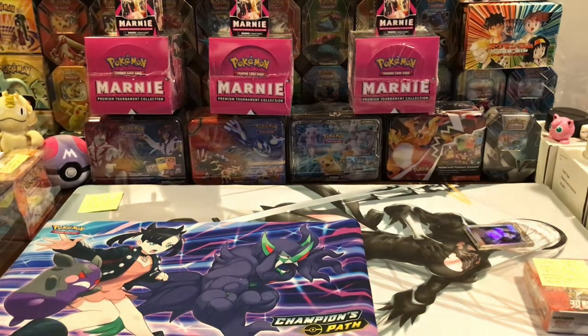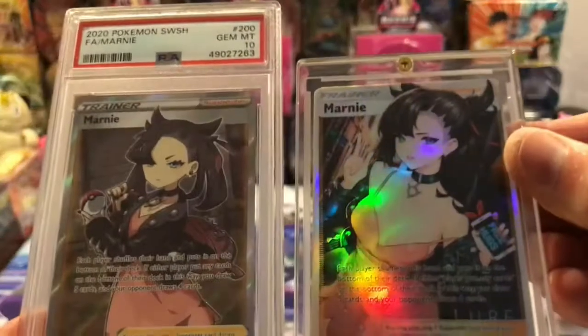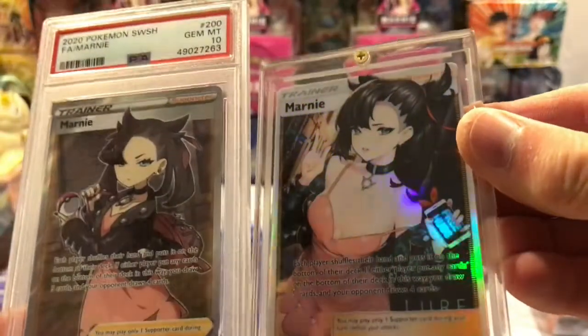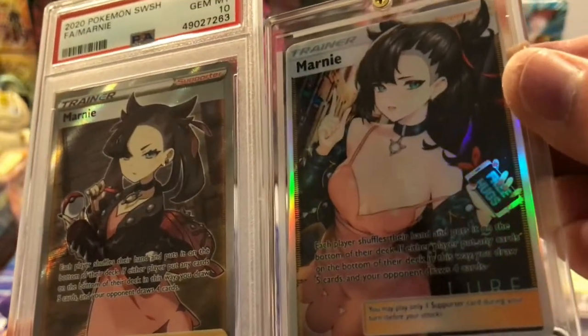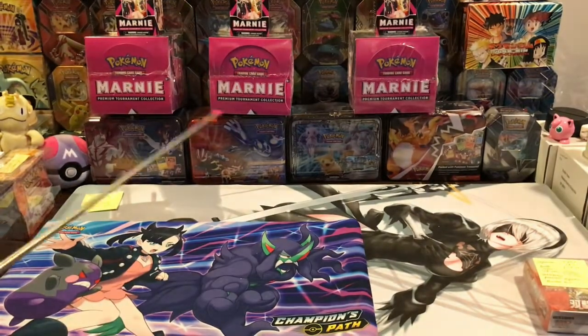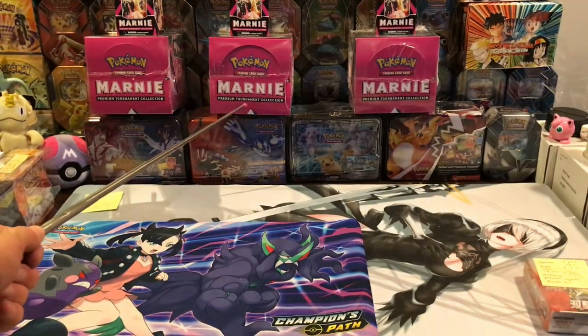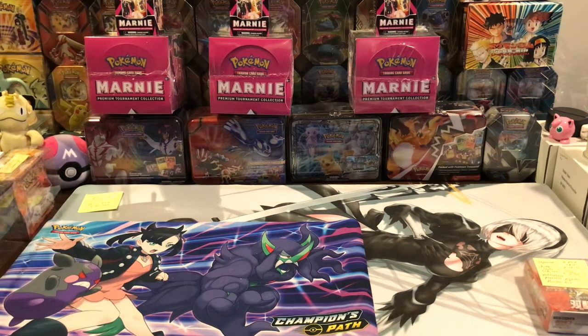Anyway, I just want to share some of that stuff with you and show you some of these Marnie pickups. Marnie is an awesome investment. I love this card — it's pretty cool. You can also pick up these packs of four Marnie boxes. And that's pretty much it. Have a good day.